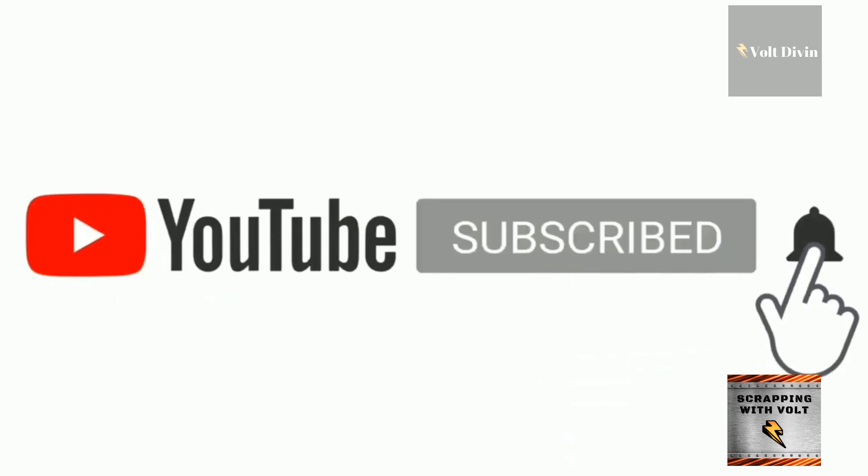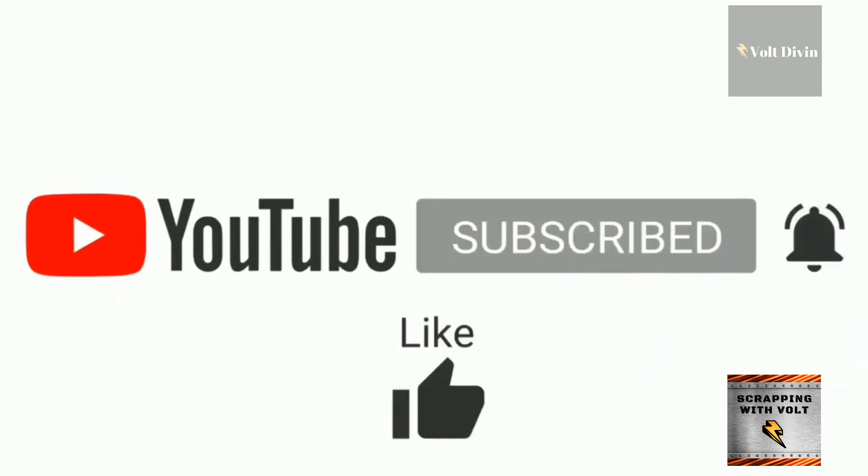Make sure to subscribe, like the video, and of course have a great day. Bye!